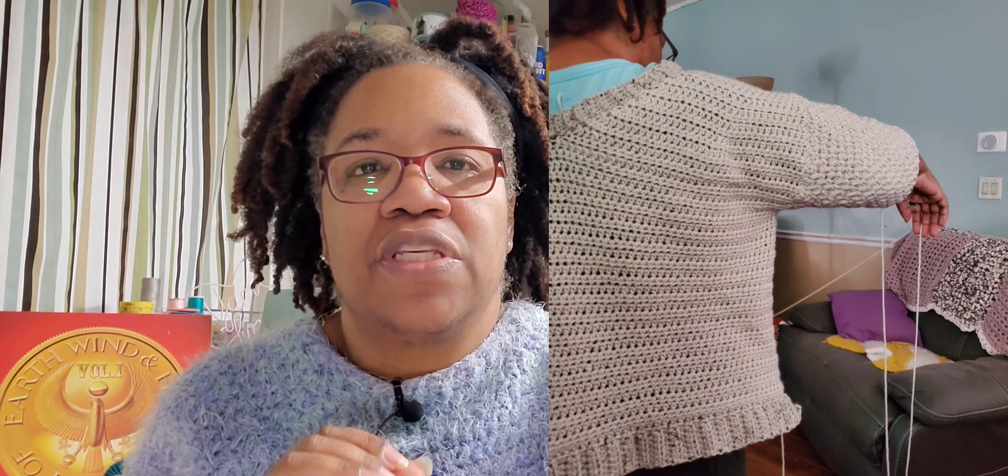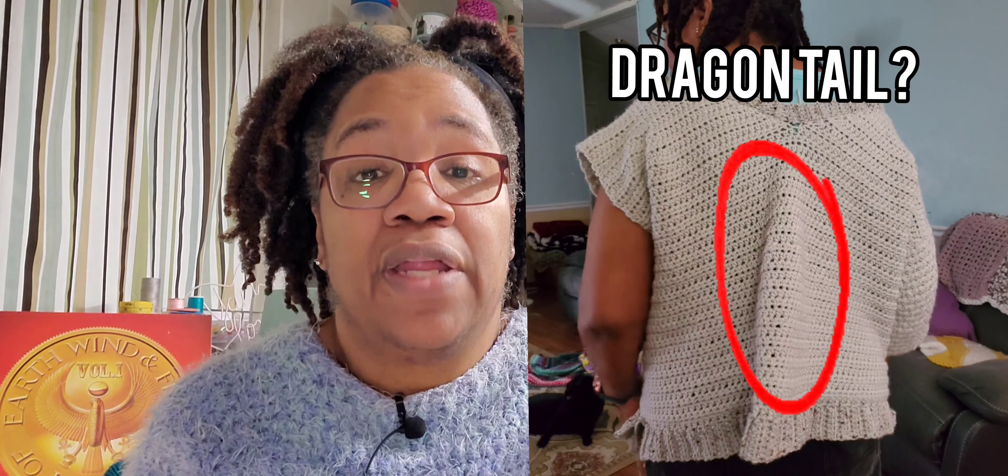I went ahead and proceeded with doing the first sleeve. The only requirement for the pattern test was to do the body and one sleeve. I could hear the crowds cheering because I was almost done. Then I tried it on again. The stitch for the sleeves is gorgeous — however, it's heavy. The one sleeve was heavier than the whole rest of the sweater by itself.